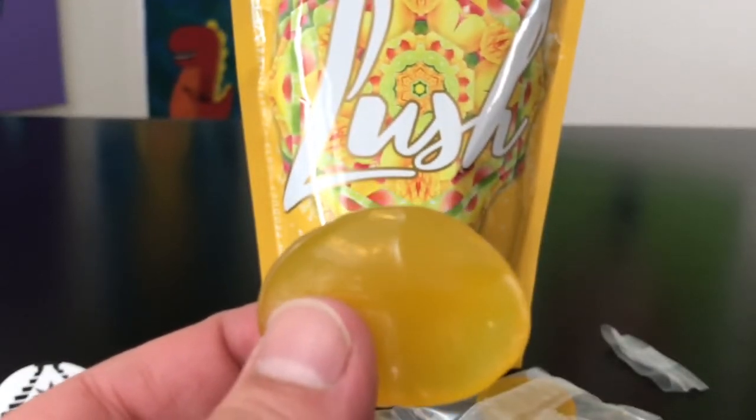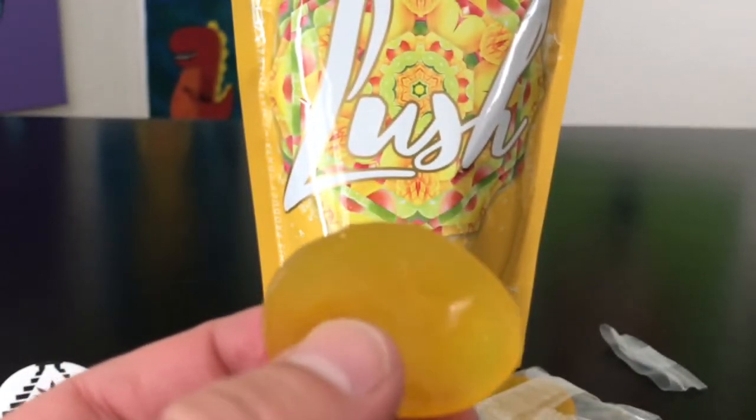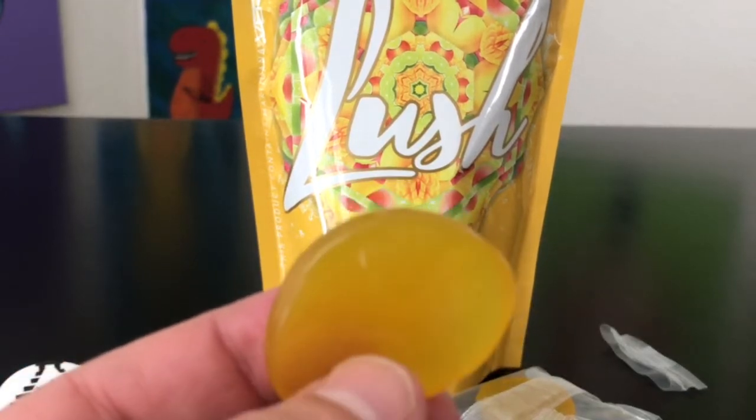I'm gonna go off camera and try this, and I'll come back with the review portion. Hey guys, what's up — so I went ahead and tried those mango lime jellies. As far as flavor is concerned, they have kind of a really good fruity — almost fruity pebble — flavor.